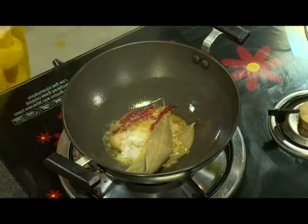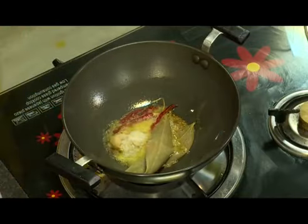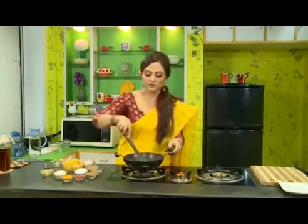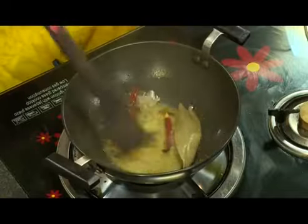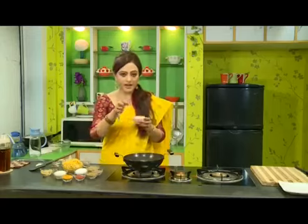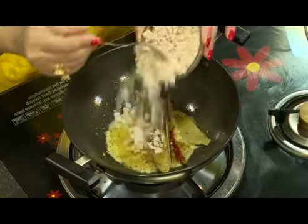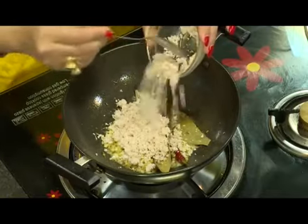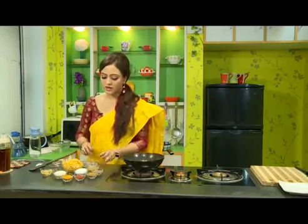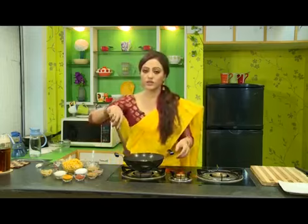Add a pinch of asafoetida — when you add asafoetida in oil it gives a lovely flavor. After that, add ginger paste. According to taste, we will add salt immediately, because once we add ginger paste it starts to splatter. Add a little bit of sugar. Then add the grated coconut. You can also use small pieces of coconut in chola dal — small pieces taste very good.